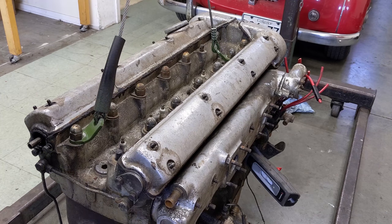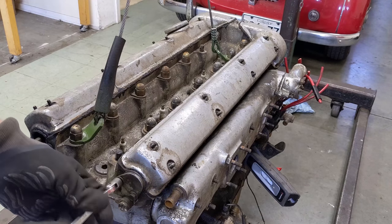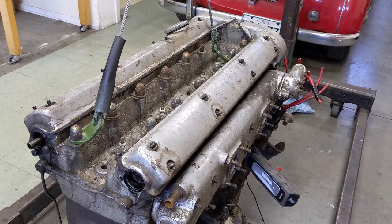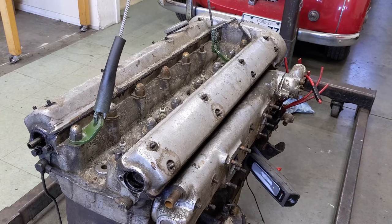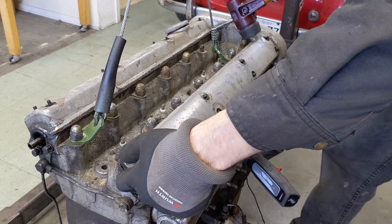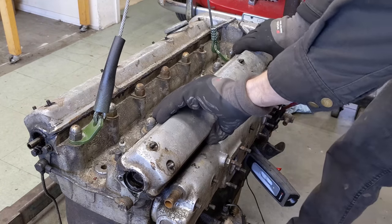I've removed all the fasteners for the cam cover. I just want to take out this rear plug that might help work it loose because it will give it more room to move. Light taps with the soft mallet here. It sounds pretty hollow - I think it's going to lift off of there. Yeah, it's hollow all the way around, I think it's just going to lift right off.